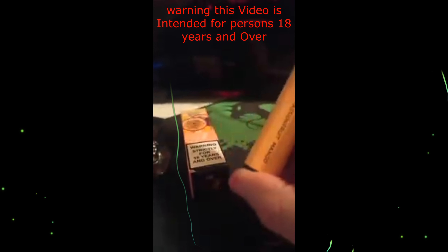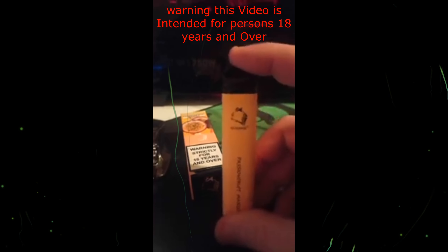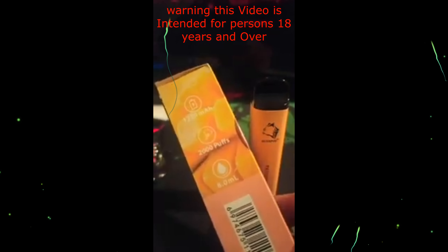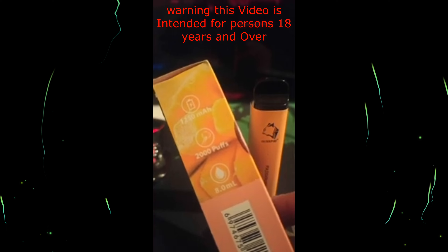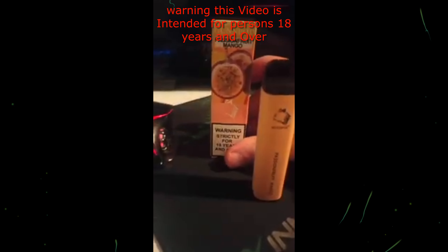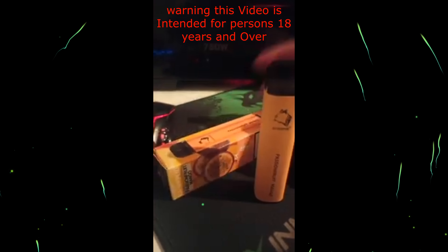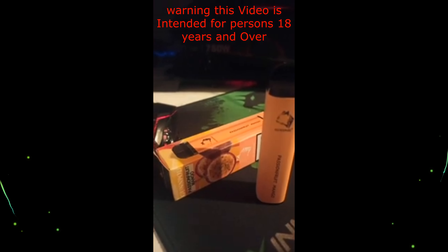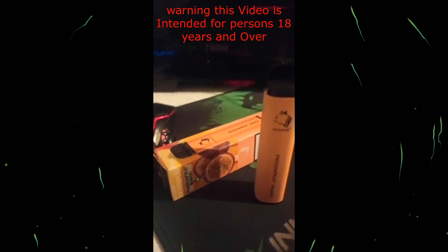It does say passion fruit mango on there. I'm doing this at night time when I recorded it. It's the same: 1250 milliamp battery, 2000 puffs, 8 mils, and it is by Gunpod. As always, I will put it in the description. I forgot the disclosure, but it's probably in the video — I've already got it going across the video that it's intended for people 18 years and over.